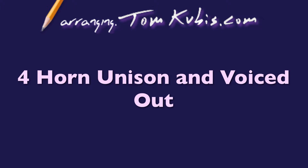In this video, I'm going to talk about utilizing what we've just learned — voicing out — and also utilizing what we learned even before that, which was unison, and combining the two. It's kind of nice with small groups to have some unison or octaves, and then voiced out.